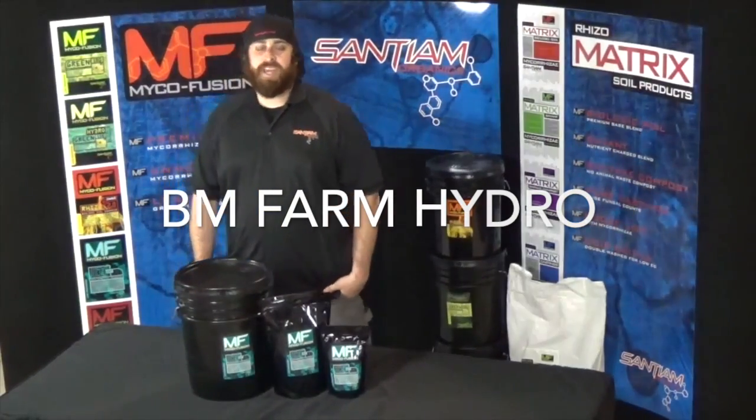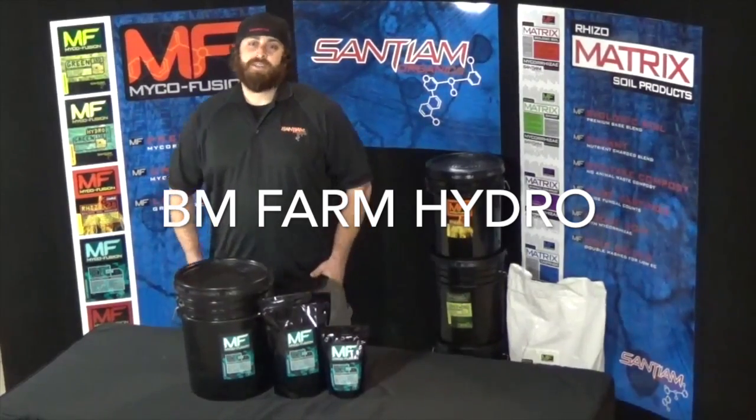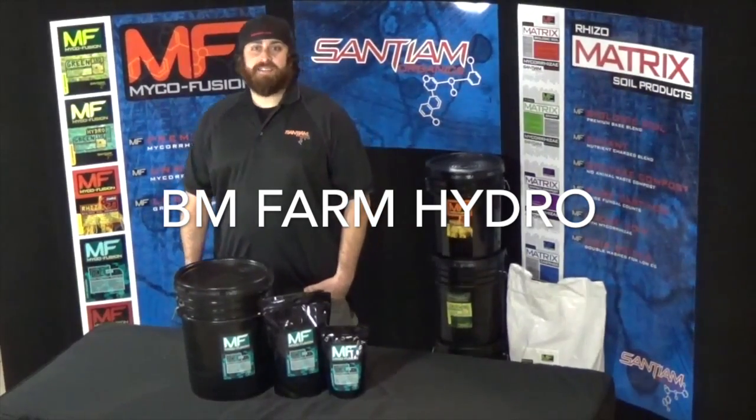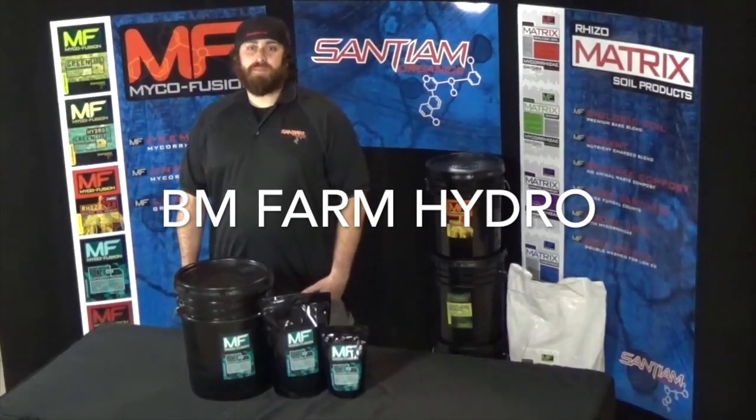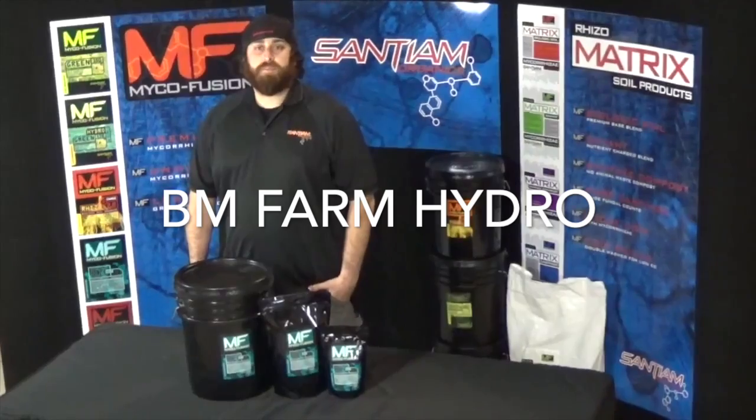How's it going? Aaron here, Sanium Organics, here to break down the MycoFusion BioJolt for you. Think of it as an energy drink for your plants. BioJolt is a complex blend of beneficial microorganisms designed to be used all throughout the life cycle of your plant.